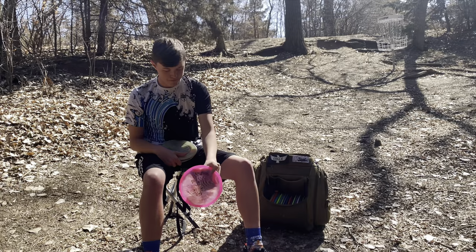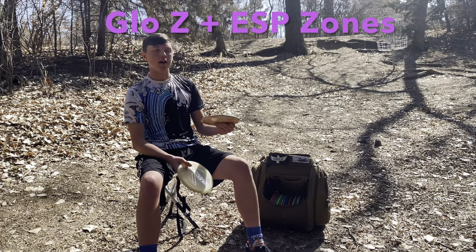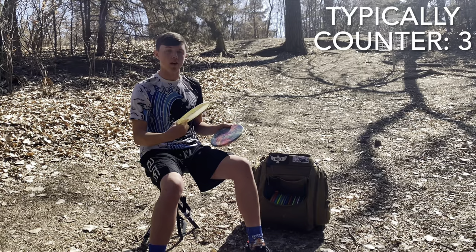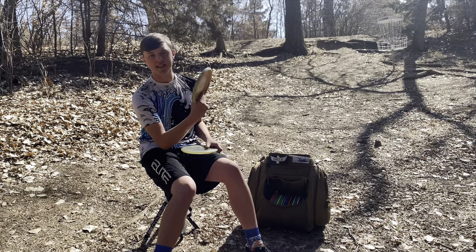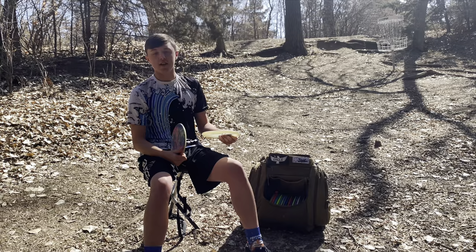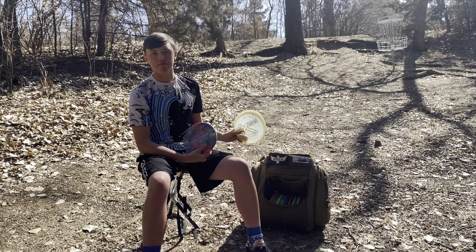My final throwing putters are a Glow Z Zone and an ESP Zone. The ESP one is a bit straighter and the Glow Z one is a bit more stable. These are typically my forehand and backhand overstable discs. If I need to just ship one up it's going to be the Glow Z, whereas if I need something straighter with a bit of fade it'll be the ESP. I love the Zone — whether it's the Razor Claw 3, the Toro, or just any overstable torque-resistant disc, the Zone just feels really good for me.